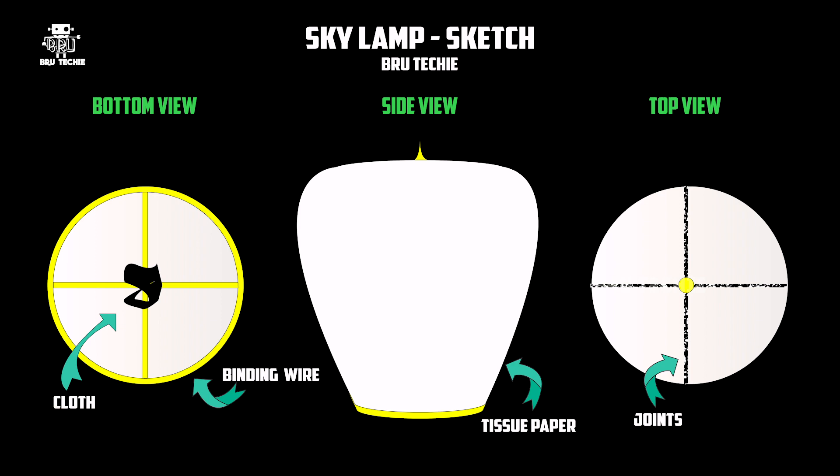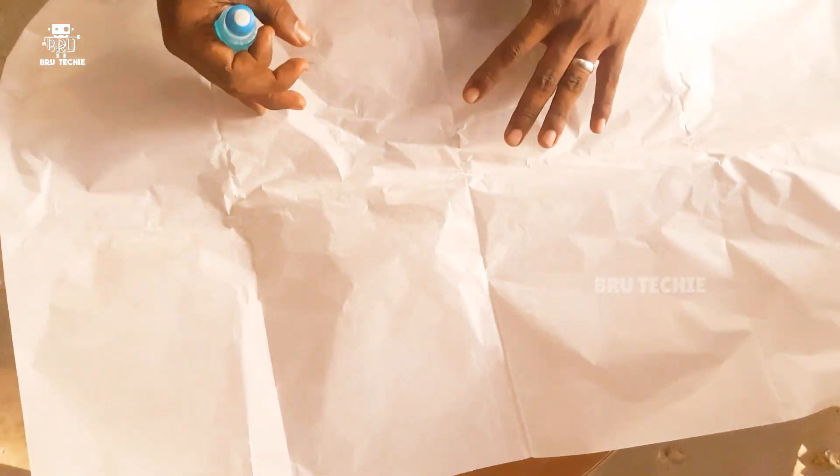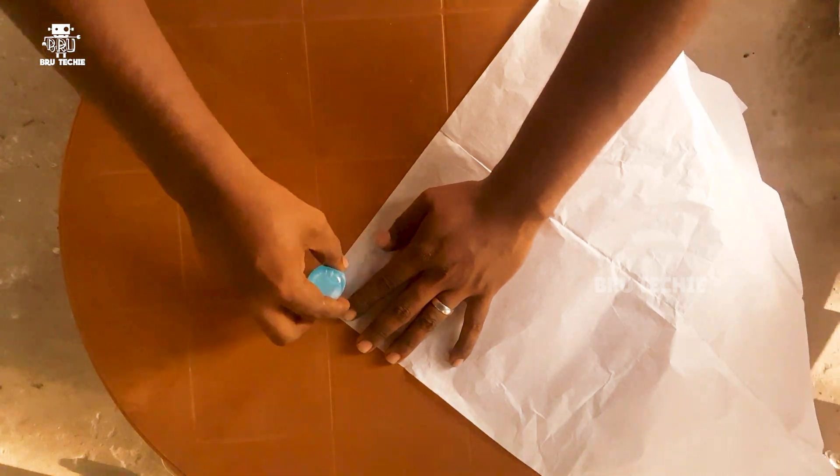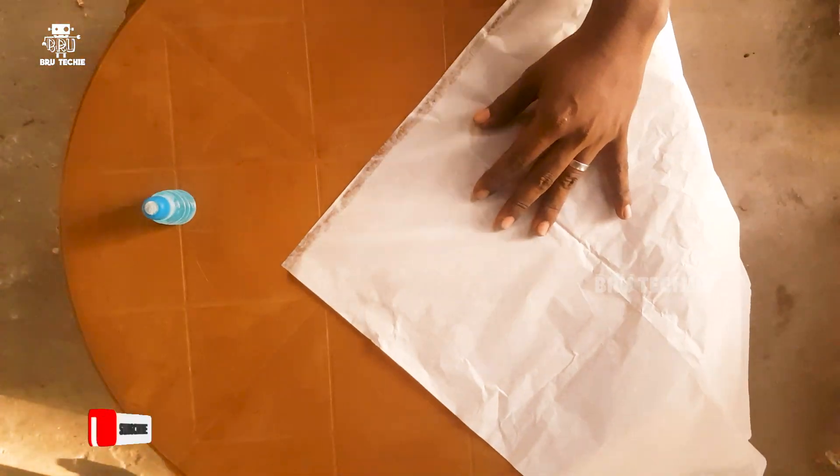We choose the tissue paper. This is the same frame. We use the binding paper and the same frame. We use the same tissue paper.